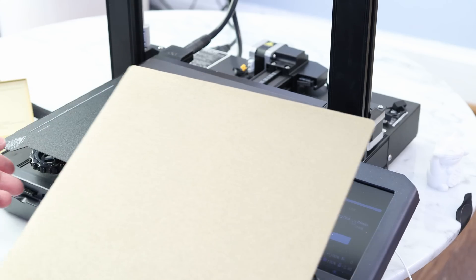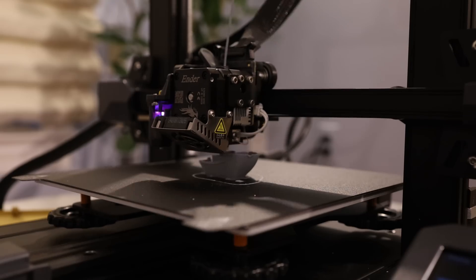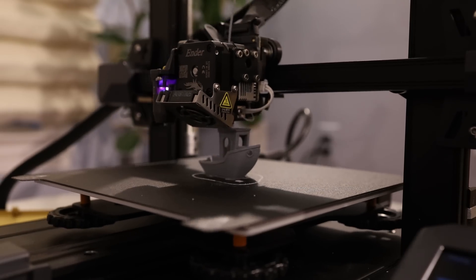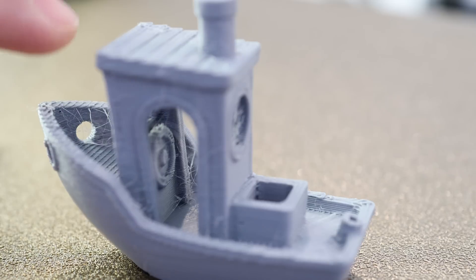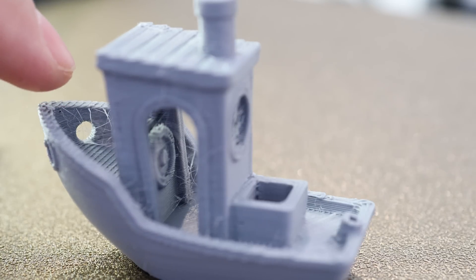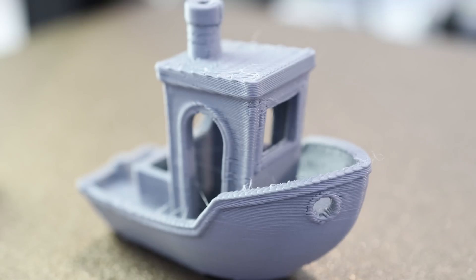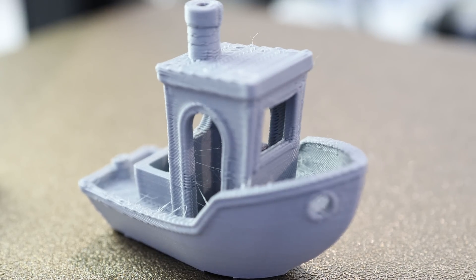I'm going to switch over to this PEI bed instead. The quality of this benchy is pretty good — keep in mind this is a sub-one-hour benchy, so I was going for speed, and it was still able to print at pretty high quality. I definitely need to tune the retraction settings. The default profile in PrusaSlicer was set to 0.8 millimeters, which I think is a little too low. If I did a slow detailed print, it'd probably take two hours and come out looking perfect, but I'm more interested in pushing the speed of this machine at higher quality.